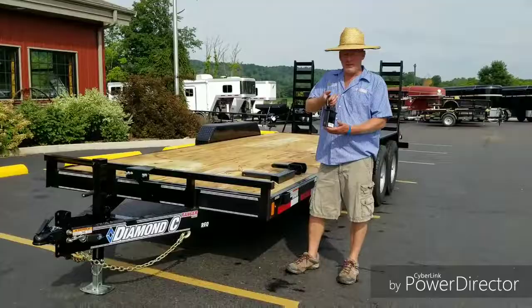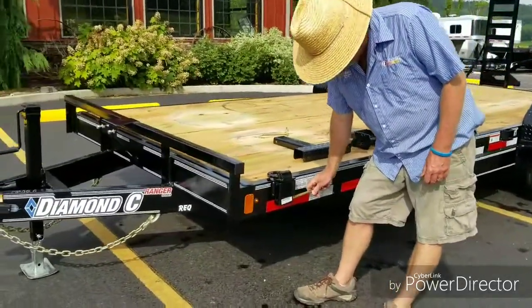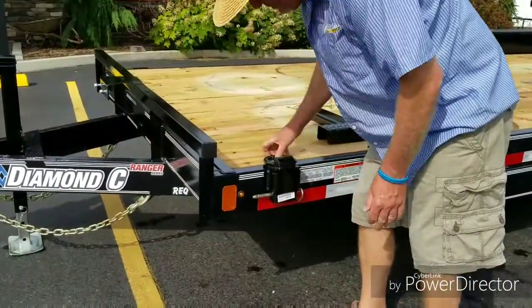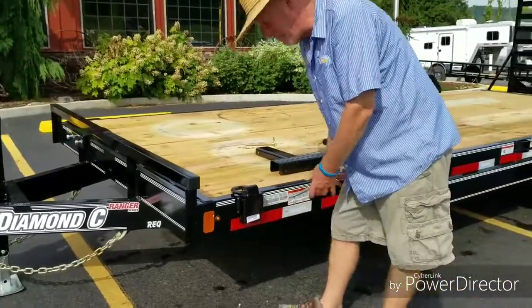First is the stake pocket D-ring. Real simple — drops in place, put the pin in, and now you have a D-ring anywhere you have a stake pocket. It's a $29 option, very handy.